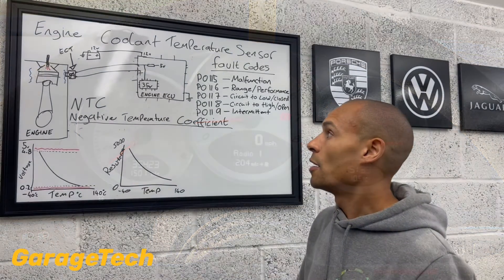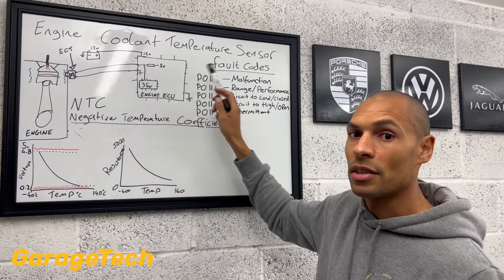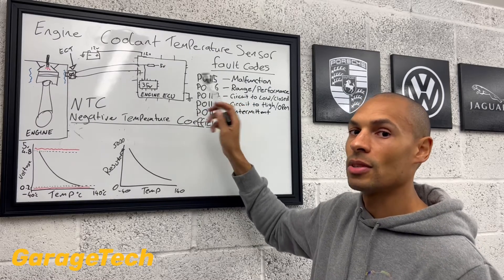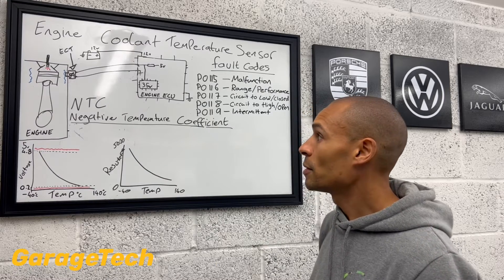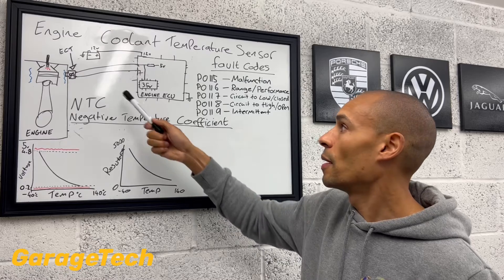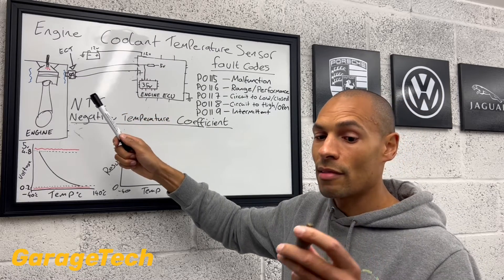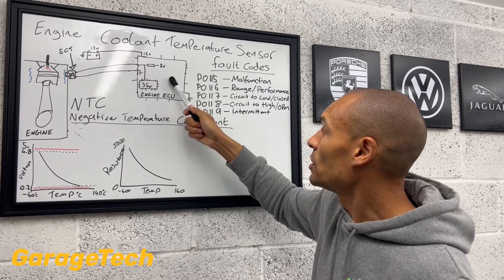So as the voltage readings start to come down, it just sends a different message to the dash periodically to say the temperature's now at a given value, and then it displays it. Now, typically if you've got a problem with your circuit, whether that's an incorrect sensor reading — don't forget that information will then be used by the engine ECU.